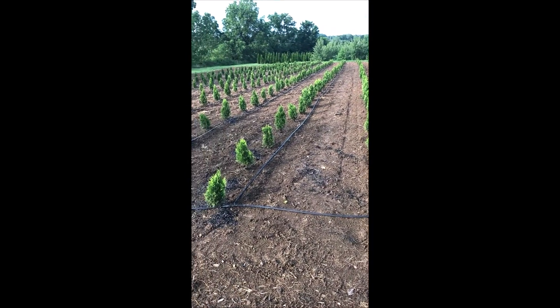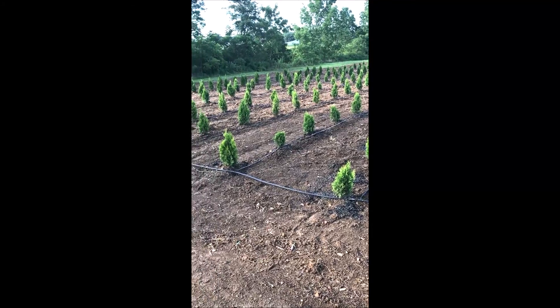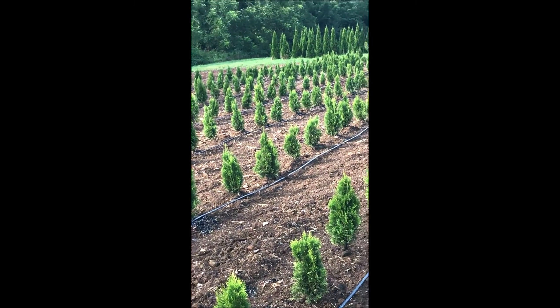These are emerald green liners that we just planted at Highland Hill Farm. When we plant these liners out in our field, we always put them under drip irrigation. And if you need drip irrigation, we do have it for sale at our tree farm.